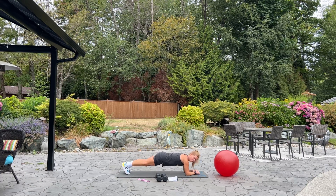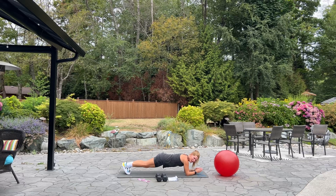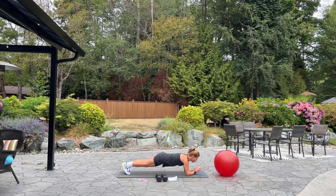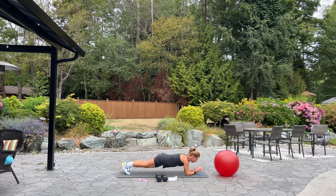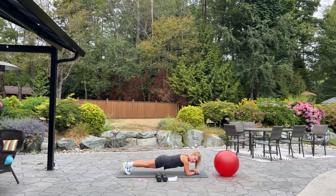So we're going to hold it here. We're strengthening our lower back, our abdominals, our shoulders. Good. Breathe. How's your day going today? Keep holding. We have 20 seconds.